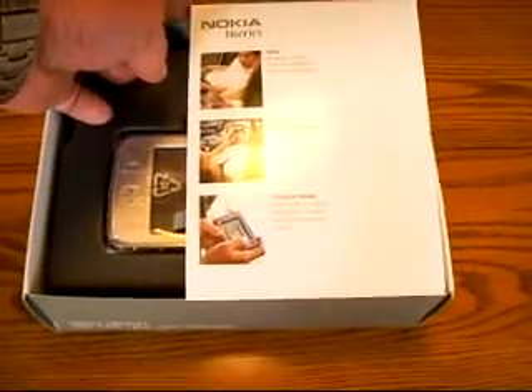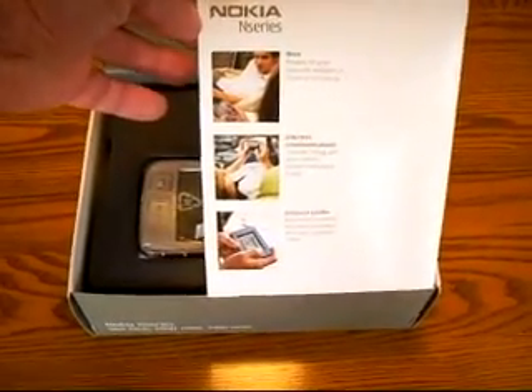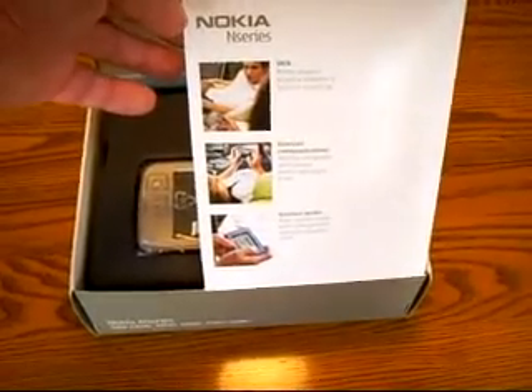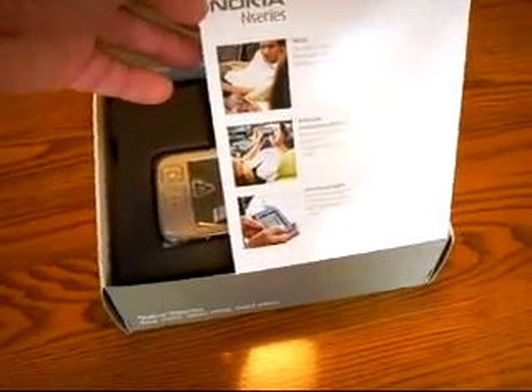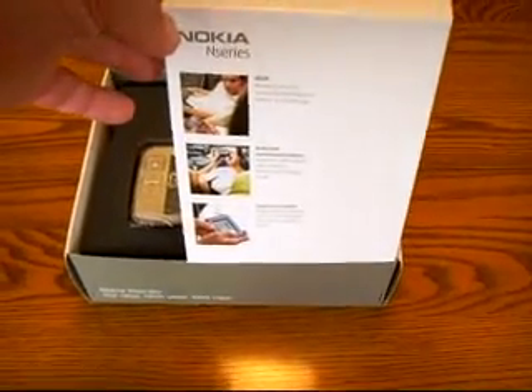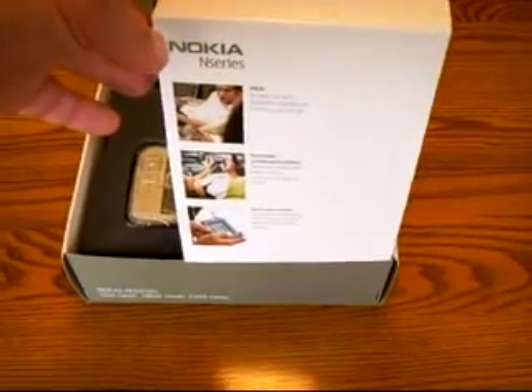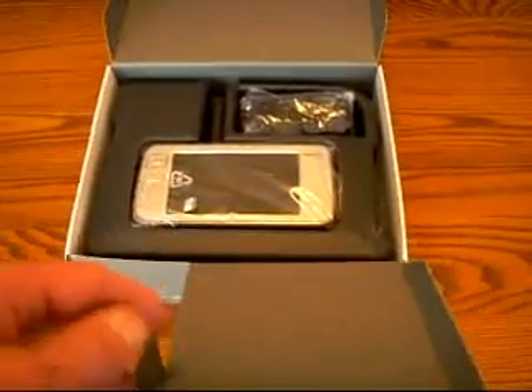This particular device allows you to surf the web. You have internet communications, which means that you can call and do internet calling with a web camera. You have instant messaging and email. In addition, you can enjoy internet media with the stereo speakers that are built in and a high-resolution screen.